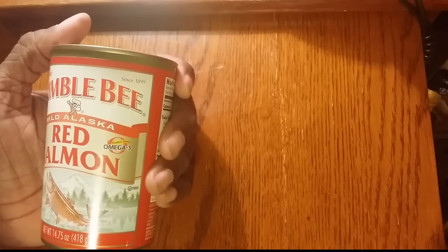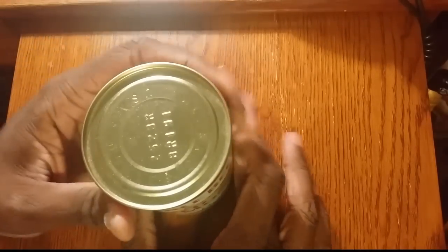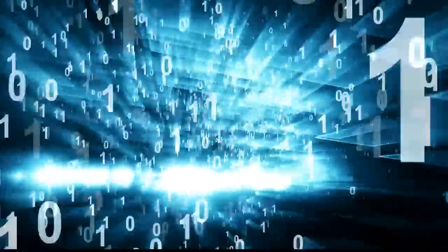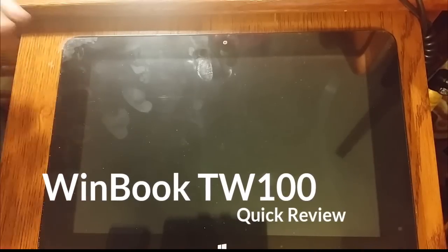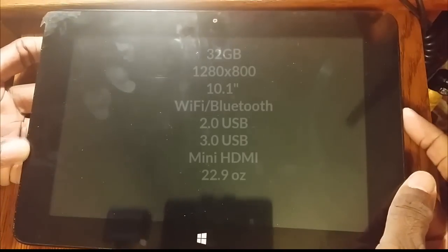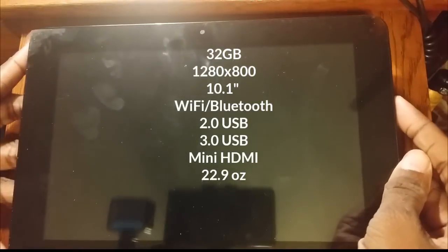This is a can of Bumblebee Wild Alaska Red Salmon. It's not tuna. It's not sardines. It's salmon — it is what it is. The Hi-Tech Nomad here, and today we're going to talk about the WinBook TW100. My opening was to emphasize that things are what they are. This is a tablet running Windows 8.1, and it's not meant to be — and it really can't be — a replacement for a desktop computer. It can be used as a replacement for a laptop, and certainly as a computer on the go. So it is what it is.